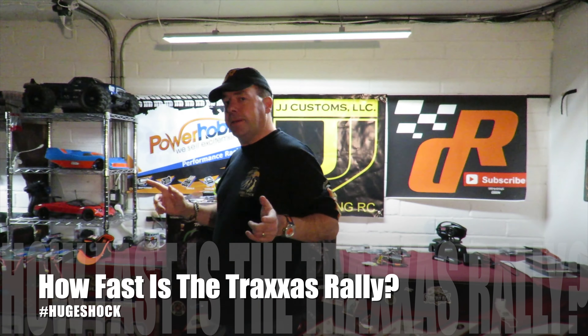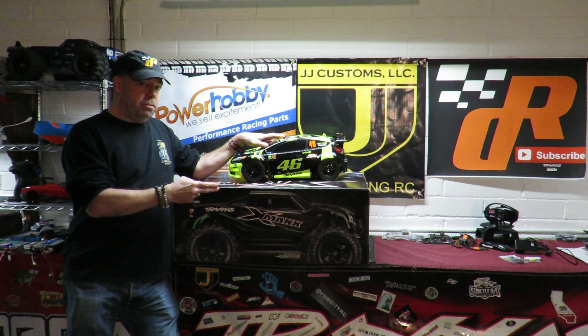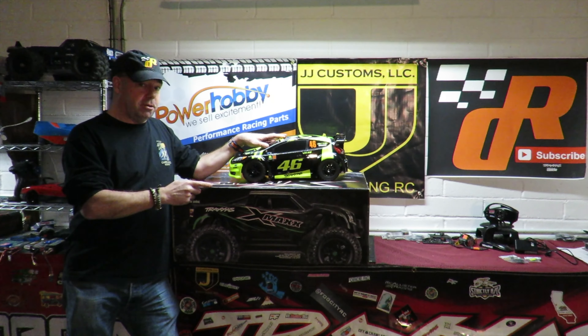Not everyone is necessarily going to like what they see in this video, but while I show you the kind of problem I encountered, I'm also going to talk about why that problem exists and more importantly the solution to that problem. I'm neither a Traxxas fan nor an Arma fan, just a fan of good RC cars.